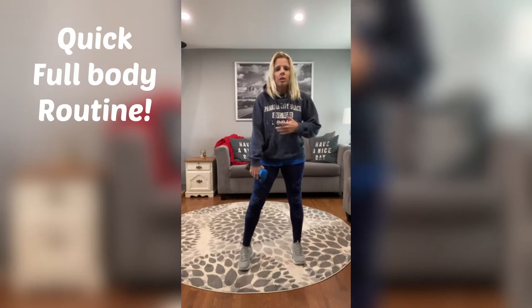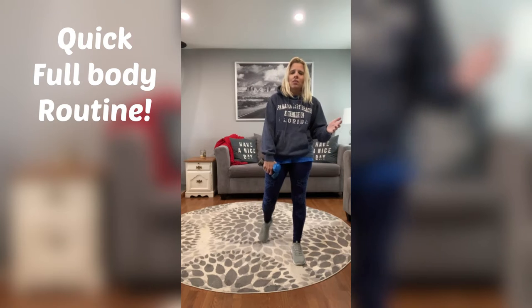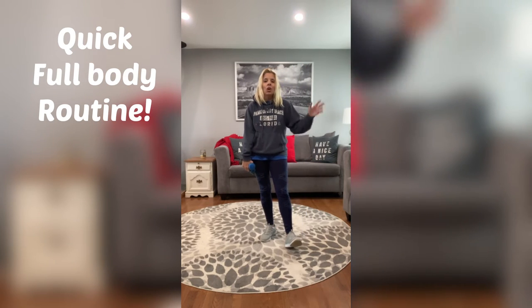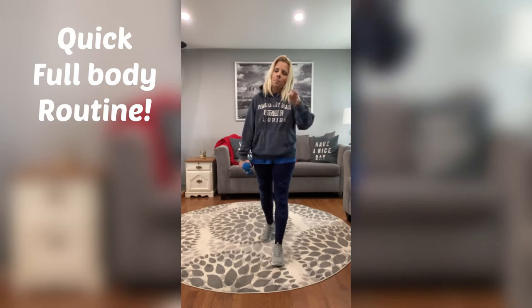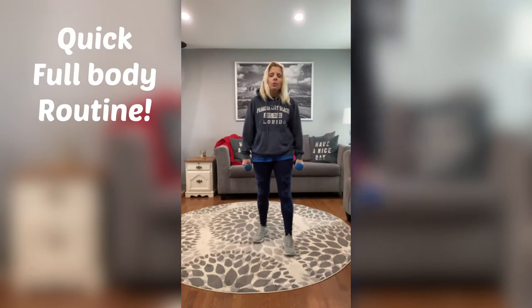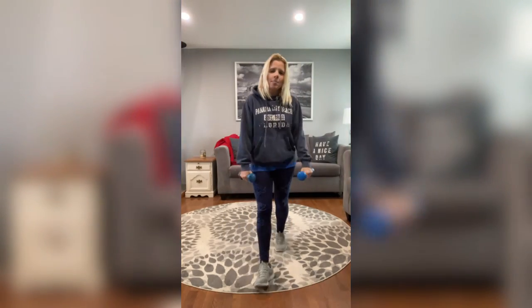If you don't have weights, don't worry about it. You can use anything around your house — you just want to make sure it is of equal weight on both sides. Or you don't have to do weights at all. This is your workout, make it work for you however that looks. Grab your weights and hold them like that — that is called a hammer hold.